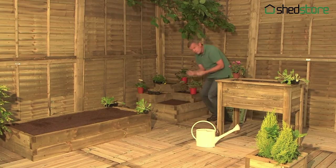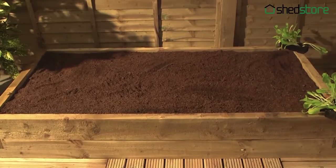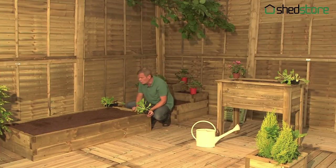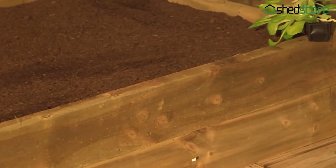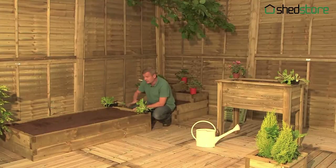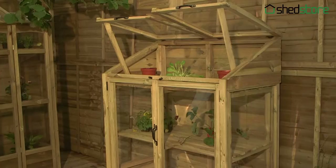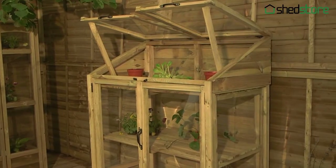A traditional feel would be a raised bed, something like this. It's wonderful. You've got a good height, and that will keep the soil nice and warm and make sure it doesn't get waterlogged. What I like about this — and in fact everything in the range — they're all pressure treated. That means you've got a 15-year guarantee against rot, and that's vital when you're growing your own, where the wood is in constant contact with moisture. They're all screwed together. You don't want nails in there because they can ping apart, soil and water can get out, and that can ruin your crops.